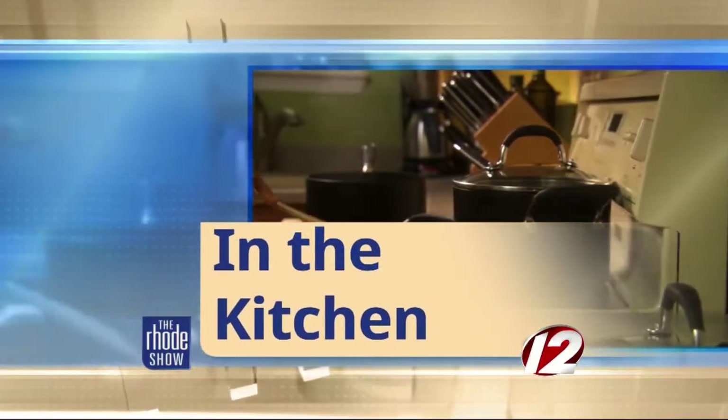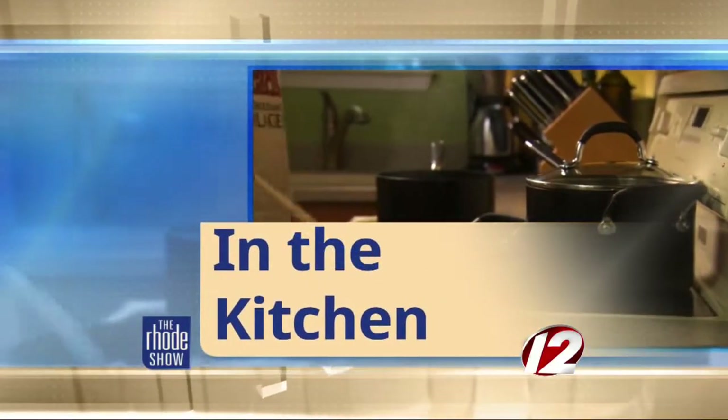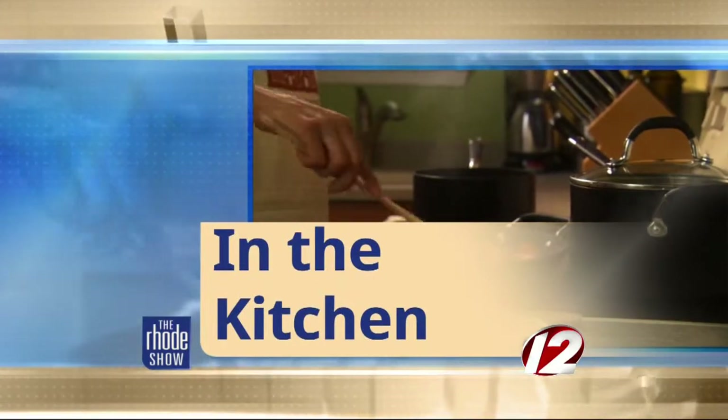We are in the Roadshow Kitchen. If you are hungry, you have come to the right place. Chef Daniel is here from Fire and Ice, which we love in downtown Providence, right at the Providence Place Mall. We got breakfast crepes — that's what you're cooking up.